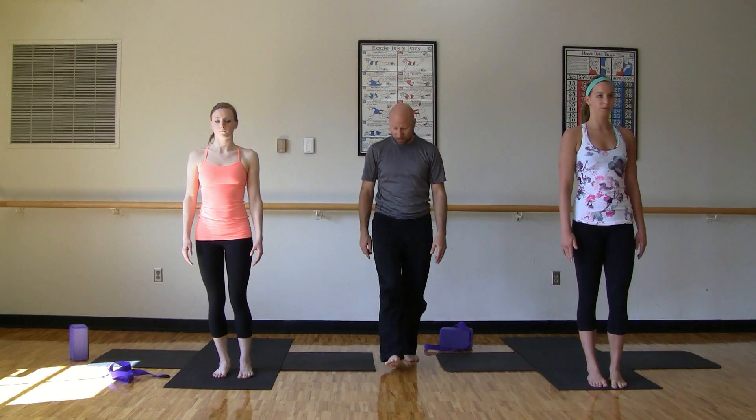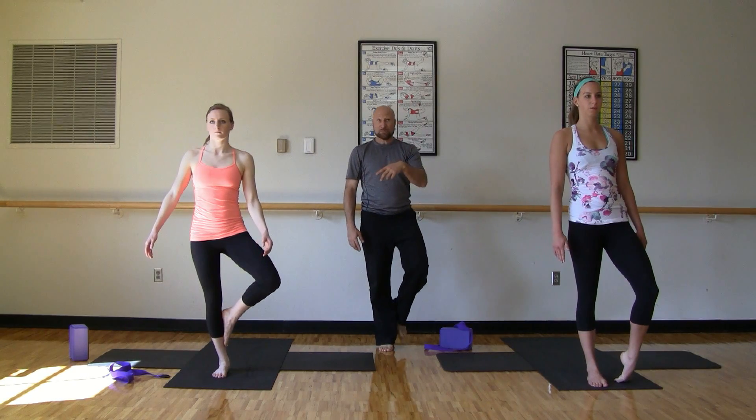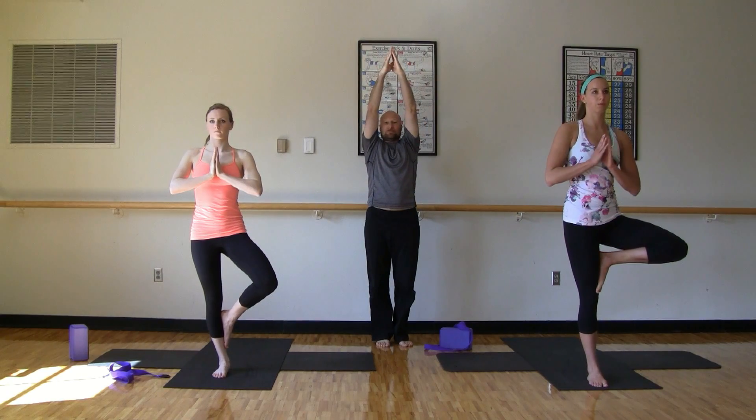And release. Stand tall. Shift weight, changing sides. Weight falls onto the right foot — coming into a tree on this side. Your placement is either below the knee or above the knee. Hands either in heart center, T position, overhead, or even in a temple. Big open, soft gaze. Breathe again. Make sure you don't go over that edge. Protect the bottom knee, treat it well. And slowly release out. Stand tall.